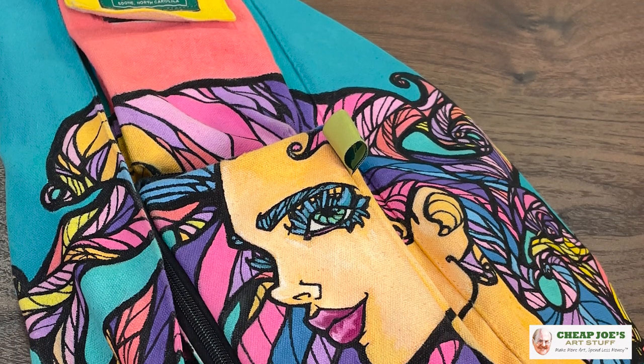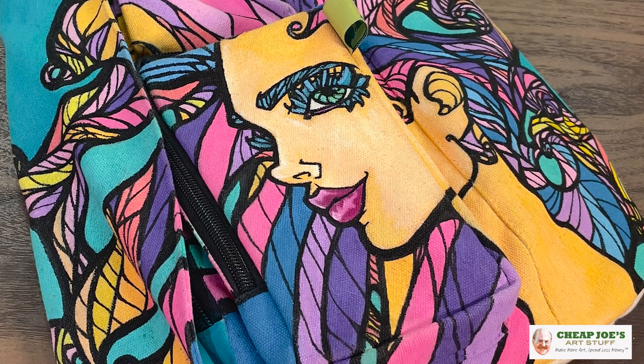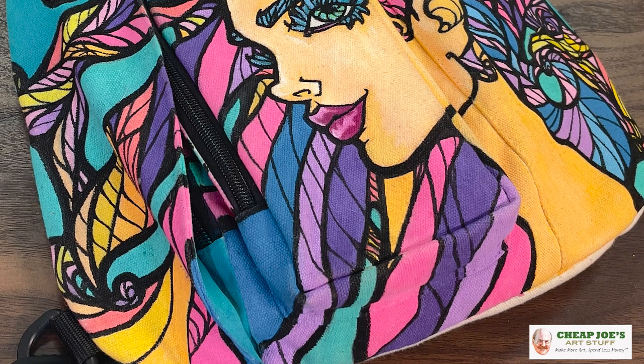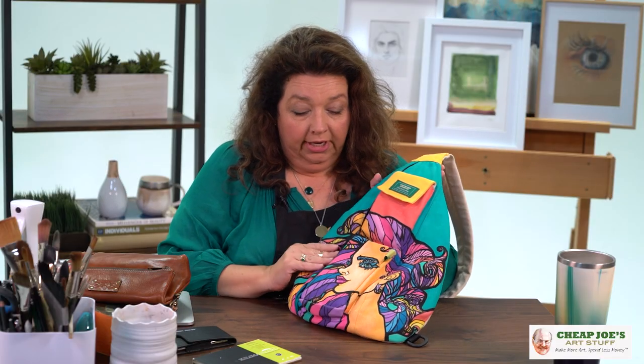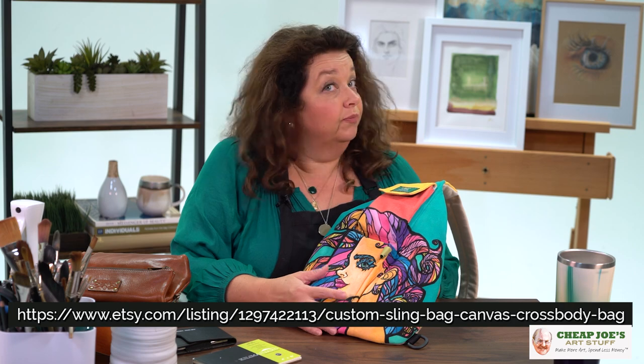She has emblazoned her bag with her own artwork, which is phenomenal. This is actually done with Posca pen and Molotow and Golden Acrylic, and you can see that the results are absolutely unbelievable. Her work is totally great and this just came out wonderfully. We have a link here if you're interested in checking out more of her work.